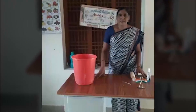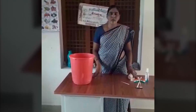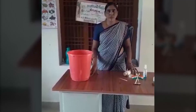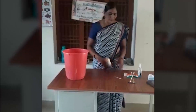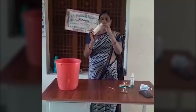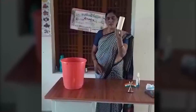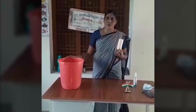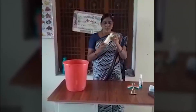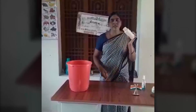We have to make this coated up. We have to make a piece of paper and finish the paper.